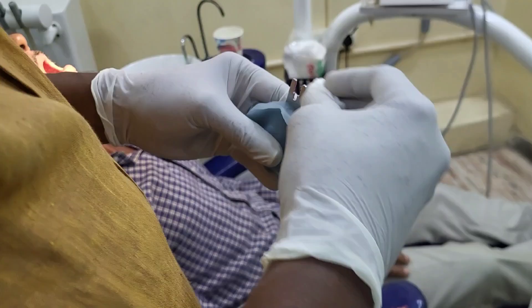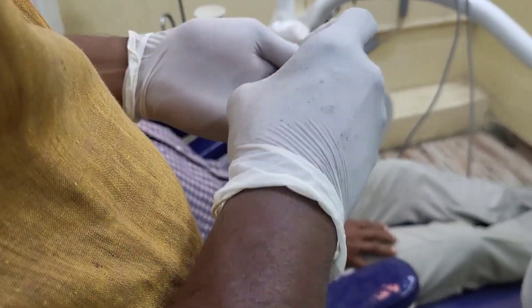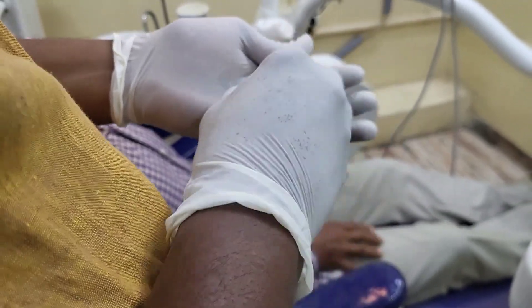After checking, we are ready to proceed with the border molding procedure. We are wiping out the saliva with the help of cotton.